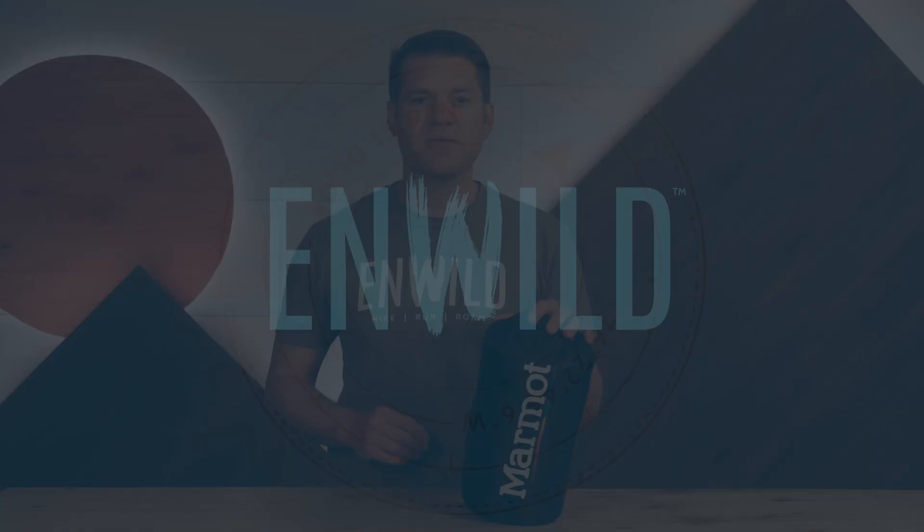It's lightweight, it's packable, it's simple, it's filled with treated down insulation, and it celebrates diversity in the outdoors. It's the Rainbow Quilt from Marmot. Get the full specs at nwild.com. If you have any questions, our team of knowledgeable gear specialists is always happy to help. Thanks for watching, and we'll see you on the trail.